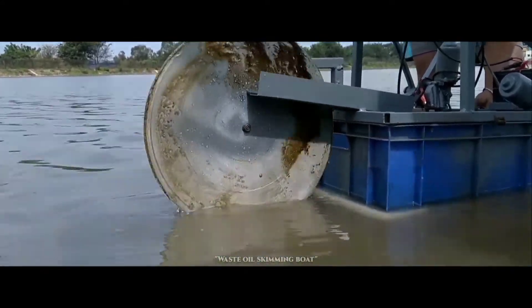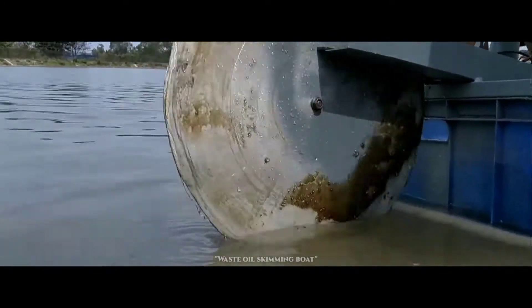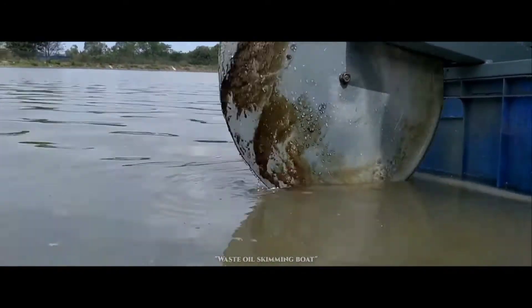The oil skimming motor is started when oil has to be skimmed and collected in a vessel. The oil which is floating on water sticks onto the aluminum plate, and then with the spiller it is extracted into a vessel.